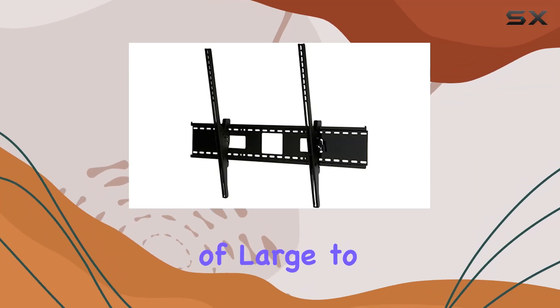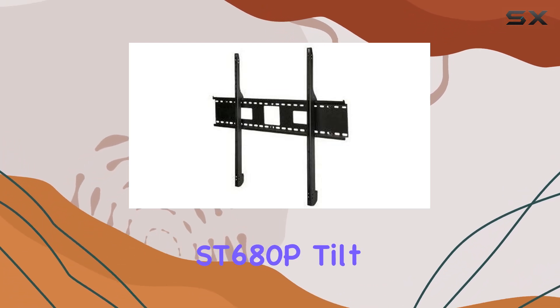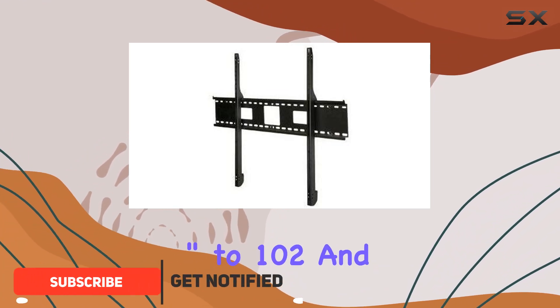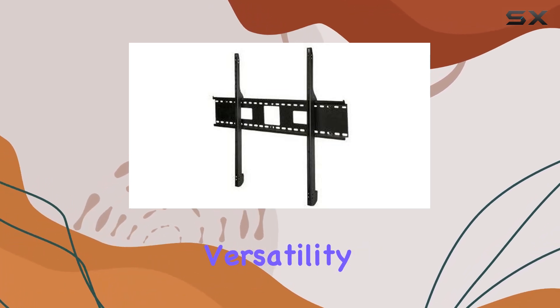Impressive installations of large to X-large flat panel screens are made simple with the Peerless ST680P tilt wall mount. Designed to accommodate TVs from 61-inch to 102 and weighing up to 350 pounds, this mount offers unparalleled versatility and strength.